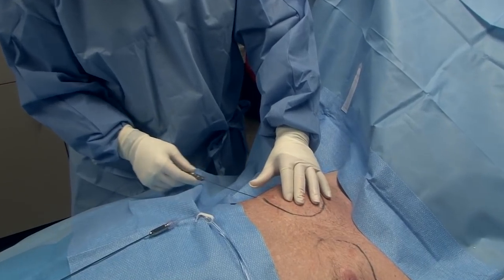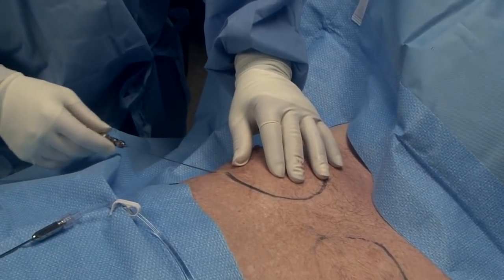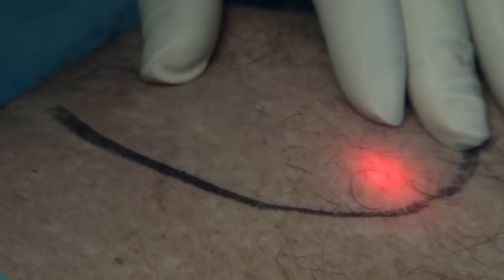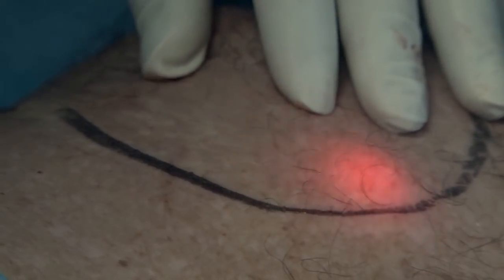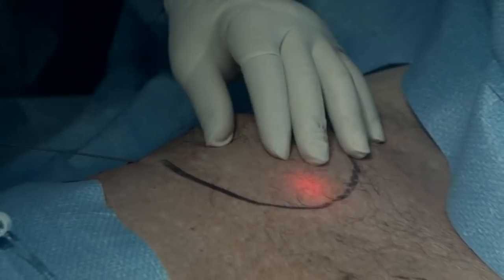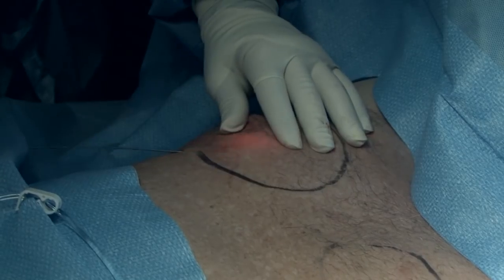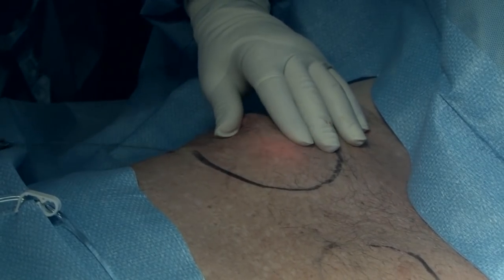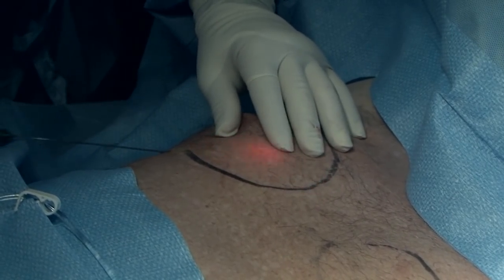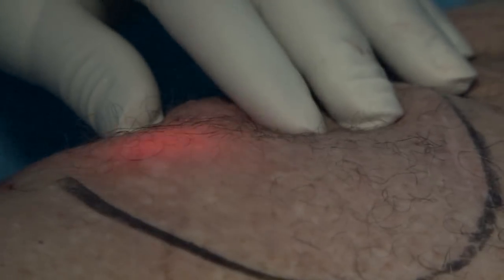Here we are starting to put the laser through the opening. It's just a slow, gentle process. I know exactly where I am because I can see that red light through the skin, and that means we're in the right spot. It's very superficial — we're not going down deep, so we know we're not injuring any structures underneath the fatty tissue. On the laser machine itself, it's telling me how much heat or energy I'm putting in so I can keep track of that.